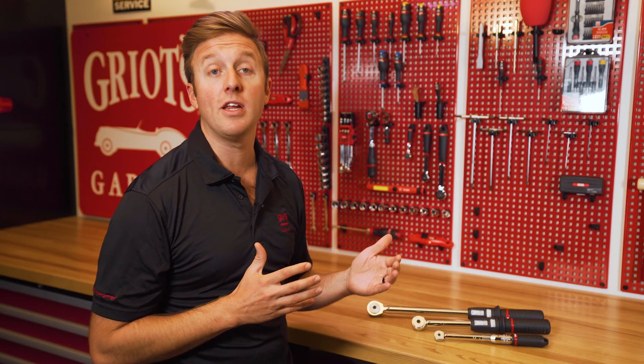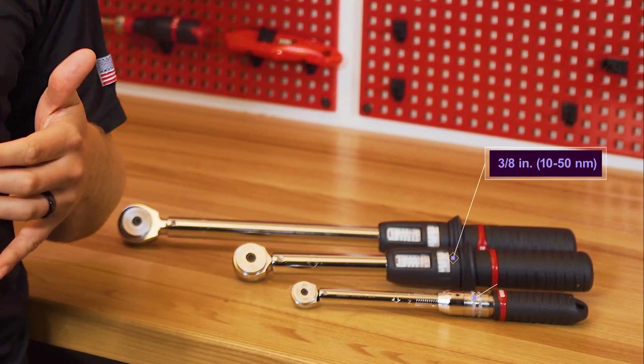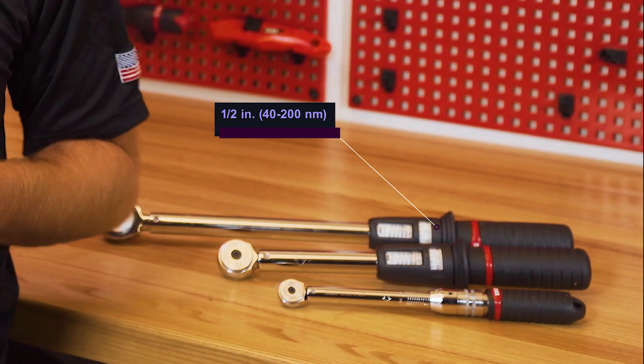We are offering three different torque wrenches: a quarter inch drive with a range of 5 to 25 Newton meters, a 3/8 inch drive that can handle fasteners between 10 to 50 Newton meters, and a half inch drive rated for 40 to 200 Newton meters. The higher the range, the larger the fastener and job it can accommodate.